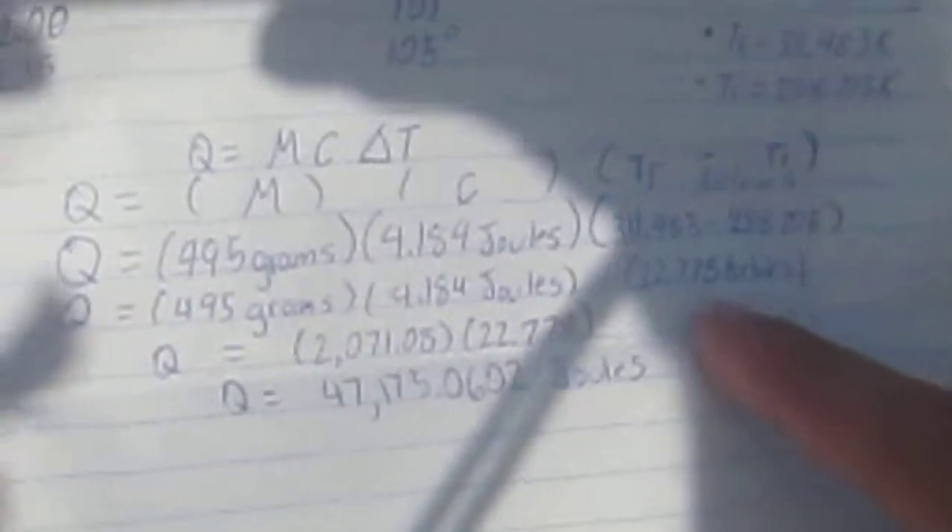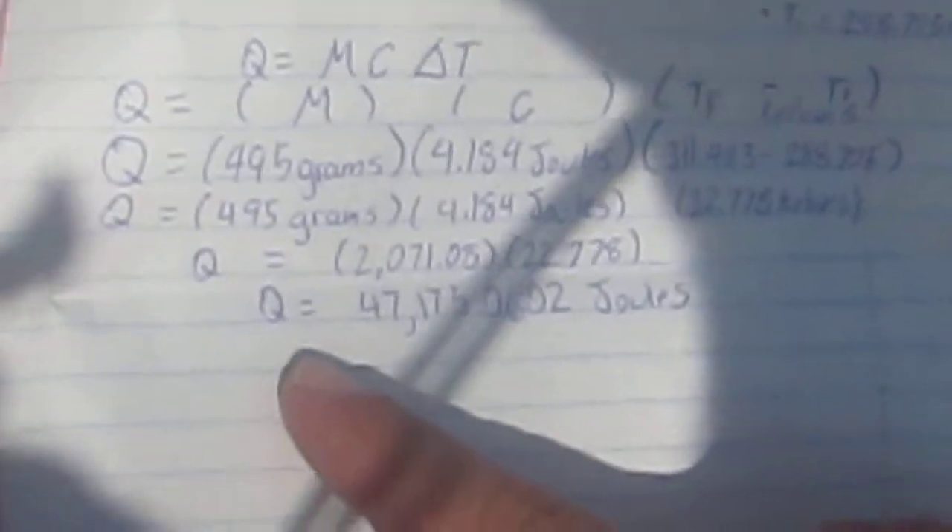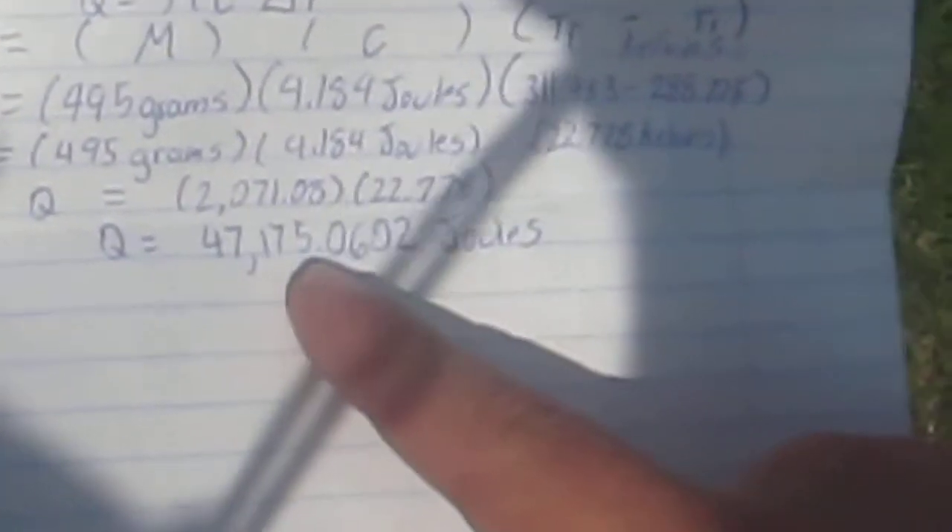After jotting down our data, we calculated Q, our heat. The mass of the water was 495 grams, the specific heat of water is 4.18 joules per gram times Kelvin, T-final converted to Kelvin is 311.483 K, and T-initial is 288.795 K. After plugging everything into the equation and canceling units, we concluded that Q equals 47,175.0602 joules. This concludes our experiment — thank you very much.